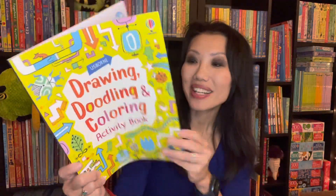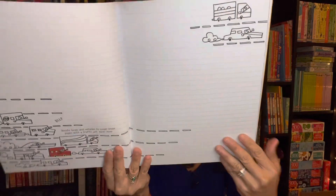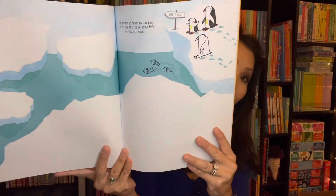For my artists out there, the drawing, doodling, coloring activity book is a good one to have around to put your creativity onto paper. You can use crayons, pencils, felt tip pens — everything you need to get your creative juices flowing.